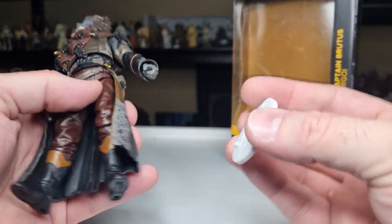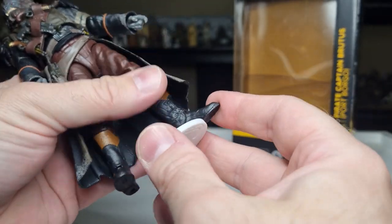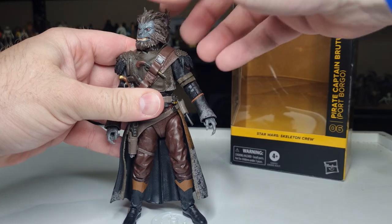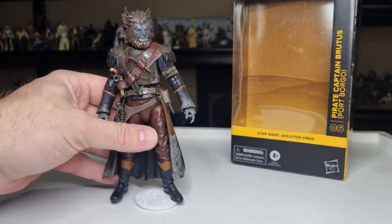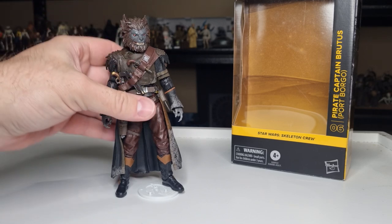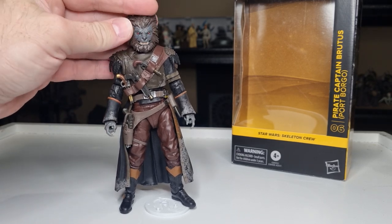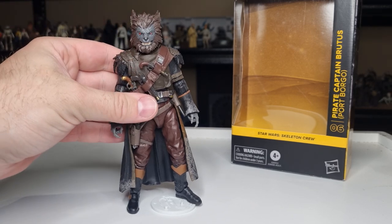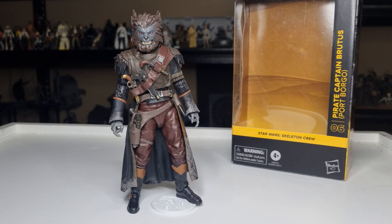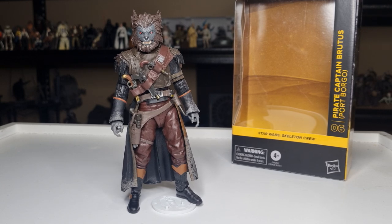We're going to use the trusty KR stand and get it in that peg hole — I'm definitely going to be using these to display these figures. Saw Sci-Fi did a little video on our KR stands the other day; safe to say he was pretty happy with them, which is great to see. So there we have Pirate Captain Brutus — I'm looking forward to finding a little shelf to start displaying these characters. Drop a comment below. Next up we're going to be looking at KB, working our way back through to number one. Until then, may the Force be with you always.